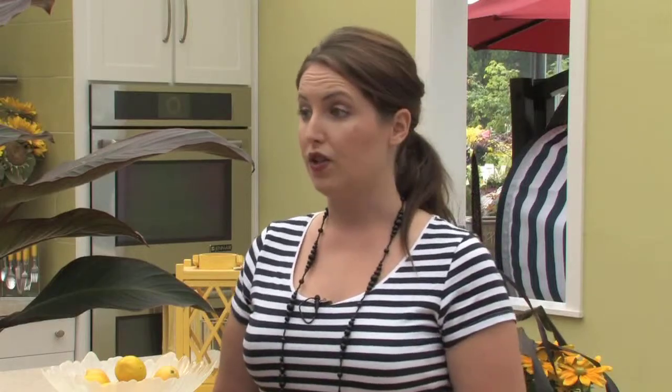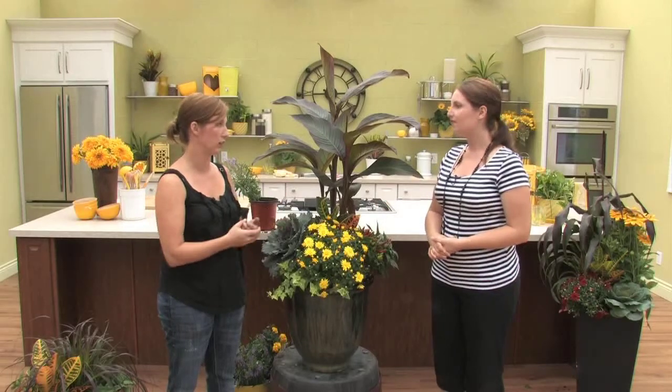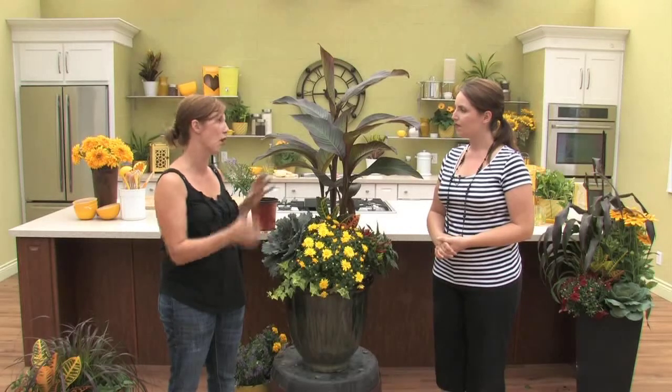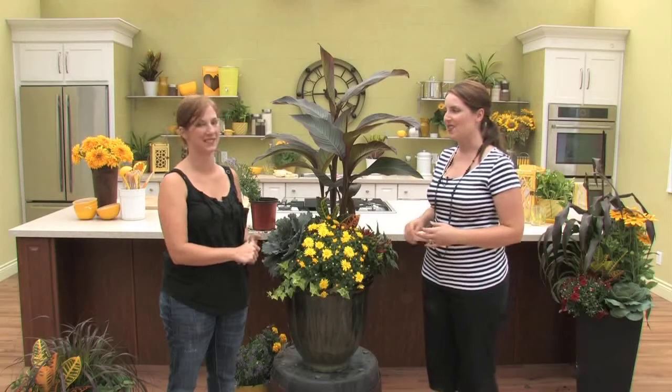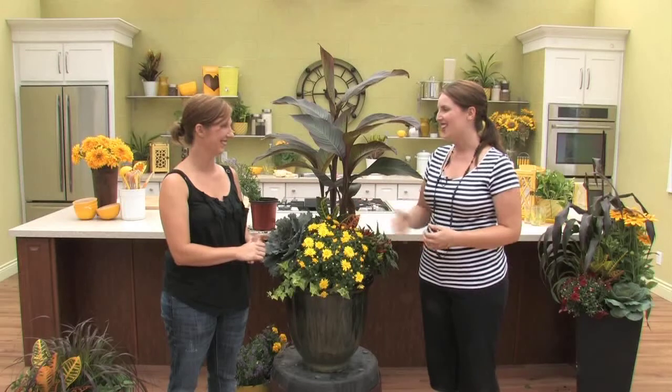Now, keeping these looking fresh and fabulous all the way through until we want to transition to winter — how do we go about doing that? Simple watering and light fertilizing. Fall planters don't typically need a lot of fertilizer, but a balanced fertilizer every couple of weeks is fine. Just keep them well watered into the fall. If we still have the hot summer days, make sure you are still paying attention to your planters. And really that's all you're going to have to do. Amy, thank you — some really beautiful options here. I always get so inspired with the approach of the fall season with some really fresh new color.